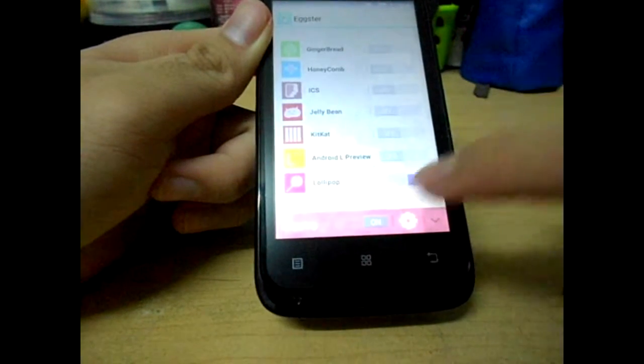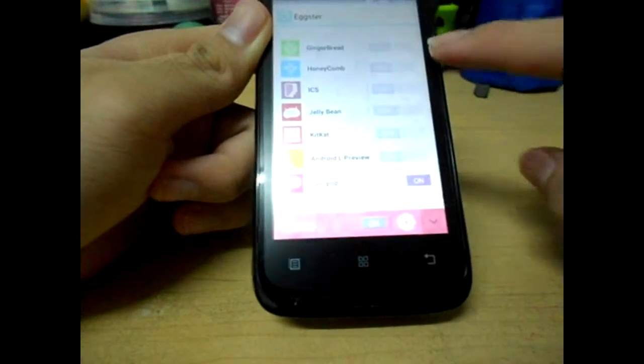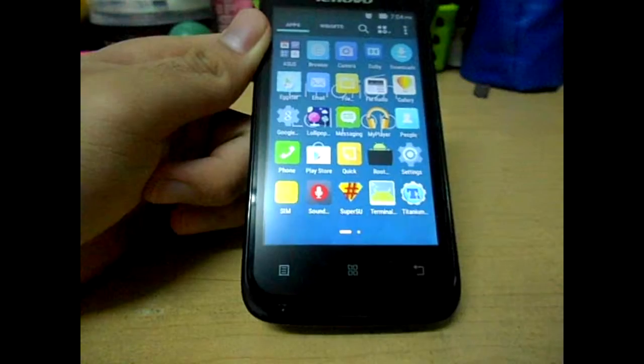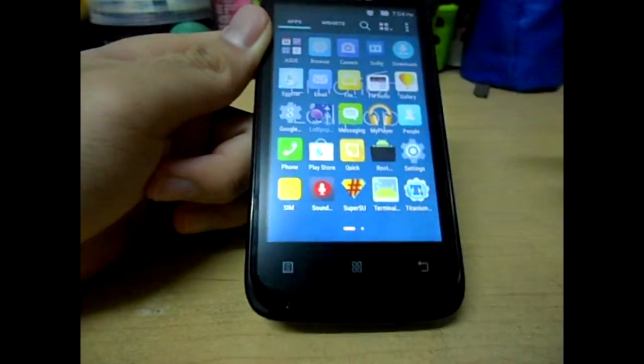Just turn it on. It's the Gingerbread Easter Egg. Do you want that or the fake one? You also have the Lollipop Easter Egg.